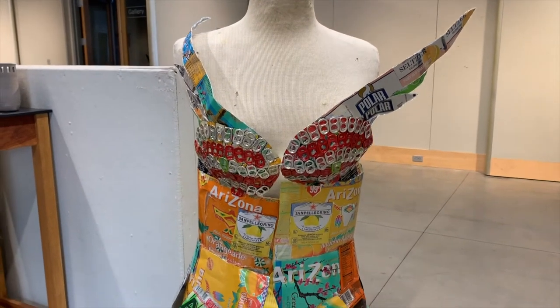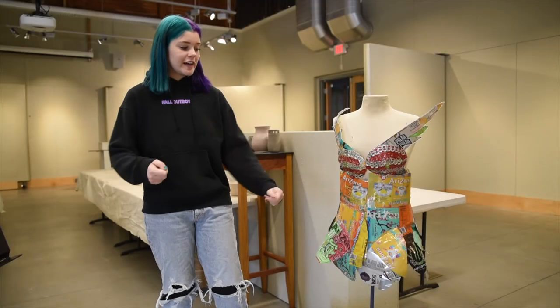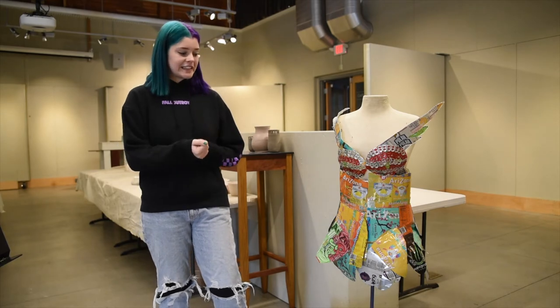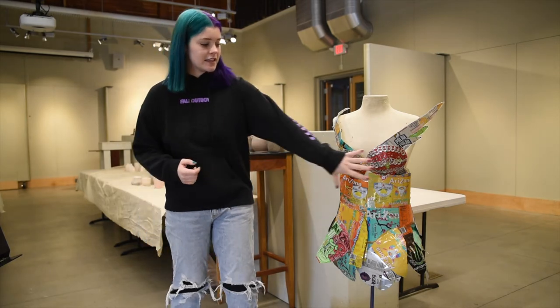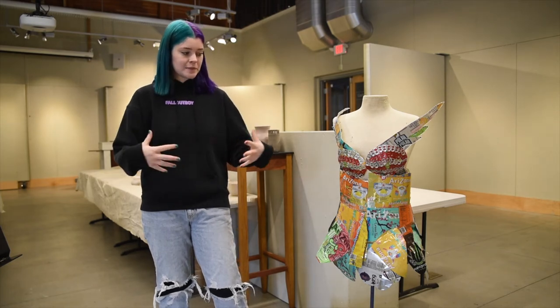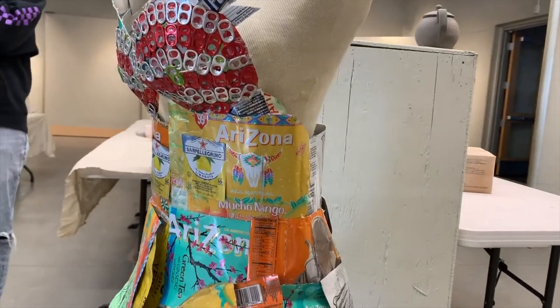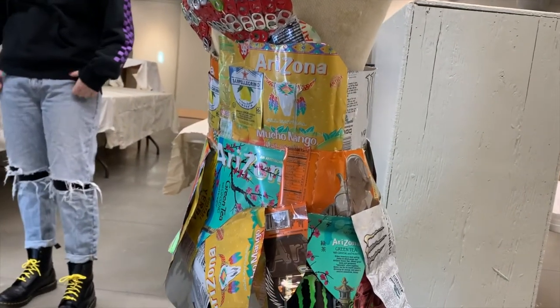It definitely evolved along the way because I was looking at it like I was going to make it out of fabric almost, which is hard because fabric moves and metal doesn't really do that. So I had to think of how I'd make it like a breastplate almost, because with fabric you can stretch it but you can't really stretch metal.